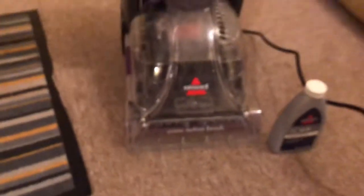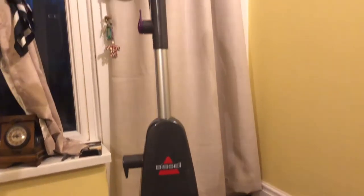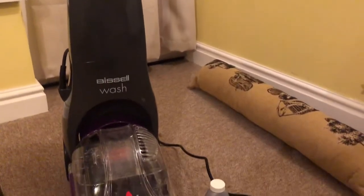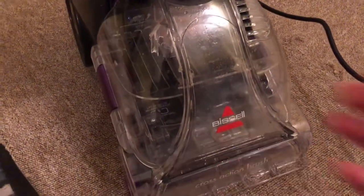I bought this with a Vax mop steamer for about £160 from Argos, and I didn't have to pay a penny. If you keep listening to the video I'll tell you how — it is dead easy. So let's move this out of the way.